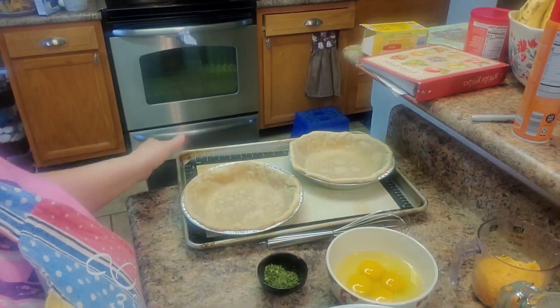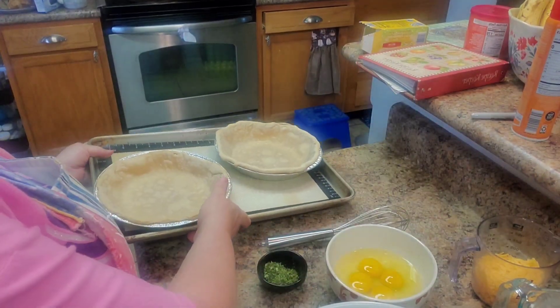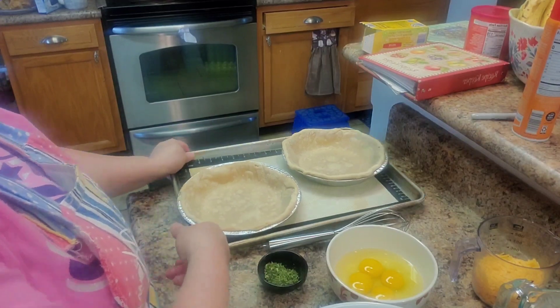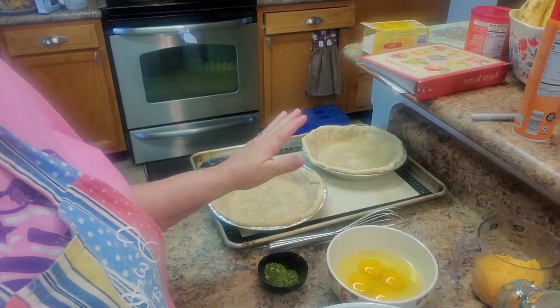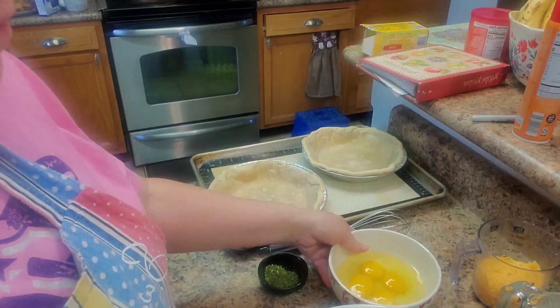For the quiche we're going to start with two pie crusts. These are my homemade pie crusts — you can tell they don't look like they come from a store. I'm pretty sure I have enough; this will be enough to make two. They're not deep dish.